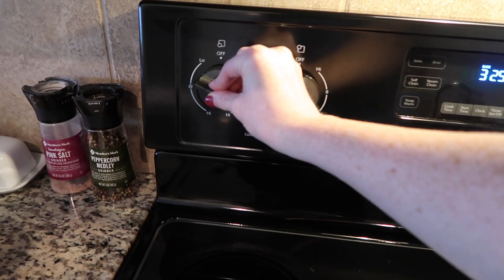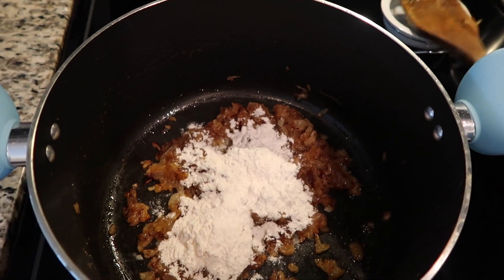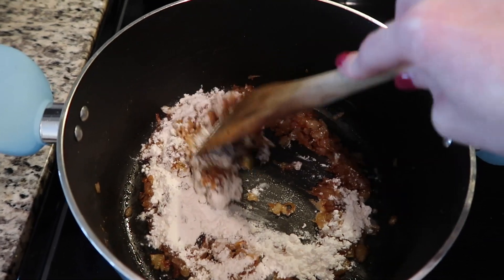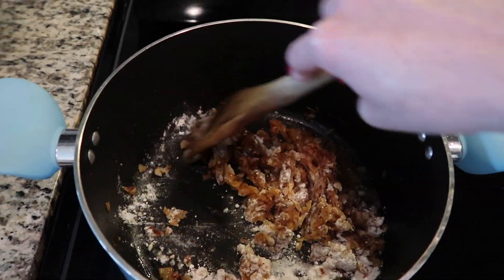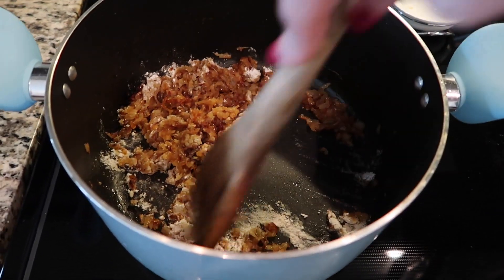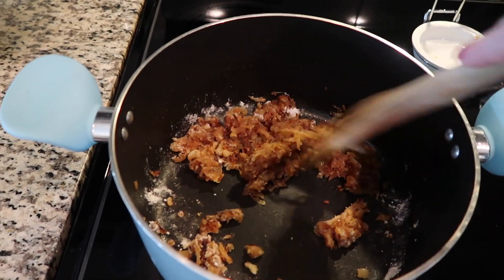Now that our onions are nice and caramelized, we're going to turn the heat down to medium-low and add three tablespoons of flour. We're going to cook that for two or three minutes to get all that raw flour taste out. The flour mixed with the caramelized onions should form kind of a thick paste. If it doesn't, you can add a little bit more butter — maybe half a tablespoon — and go from there.